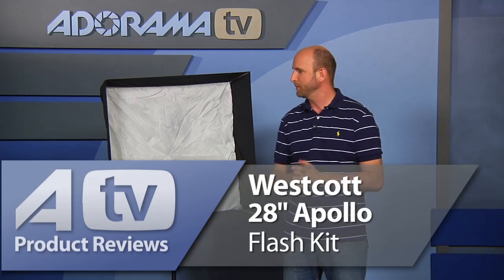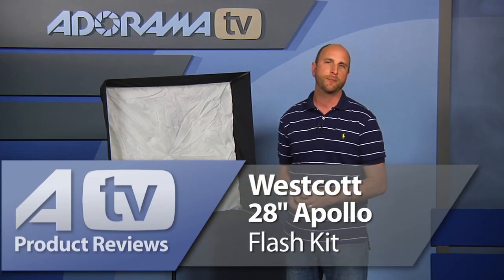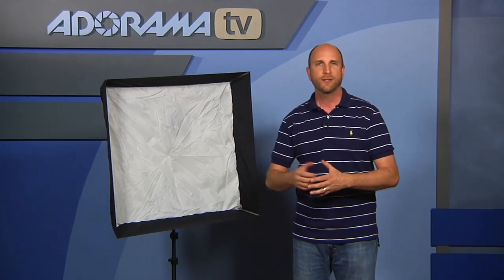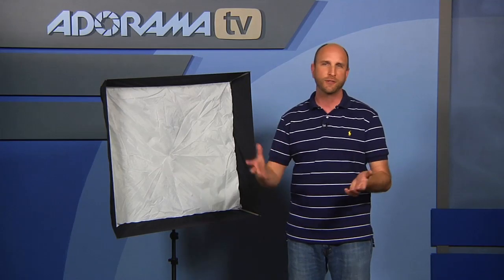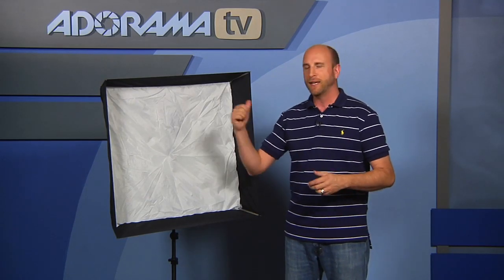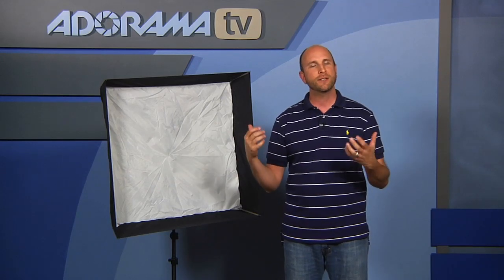Well, there you have it — it's the Westcott 28-inch Apollo Flash Kit. It comes with the Apollo, the umbrella adapter, and the light stand. Again, it's $149.90 for the whole kit. So you can't go wrong — very portable, very durable, and very flexible as well. We've added one of these to our inventory here so we can use it in the future. I just absolutely love it.